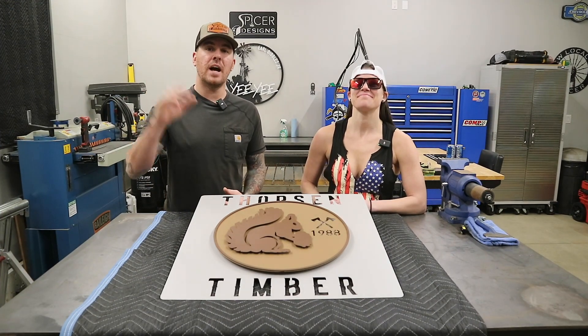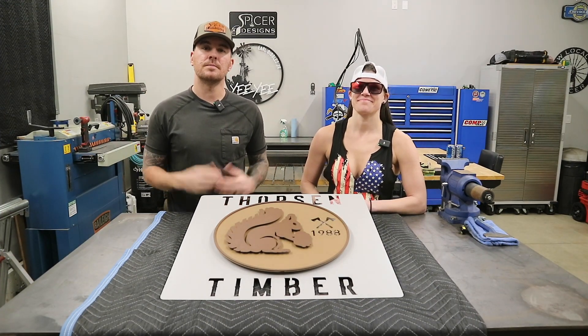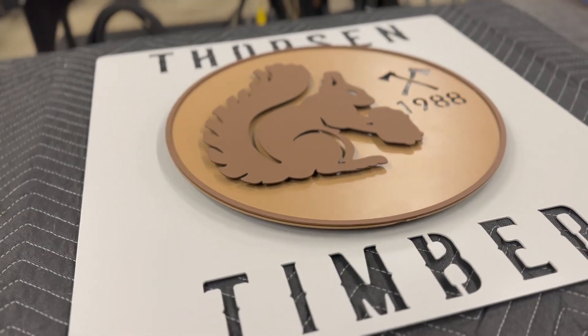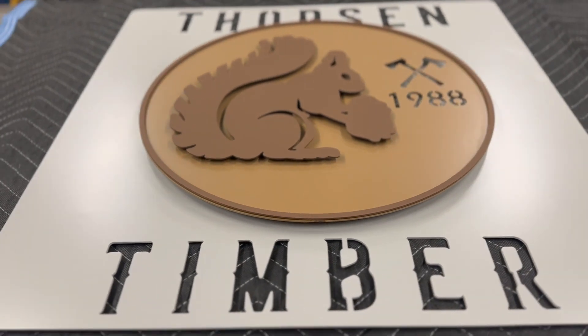All right, there it is — $500 in five minutes. Well, kind of. Overall, this sign turned out really awesome. I'm very happy with the way it turned out. The paint job actually looks pretty decent on it.